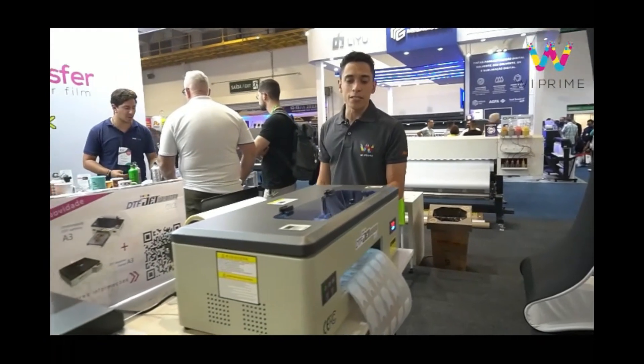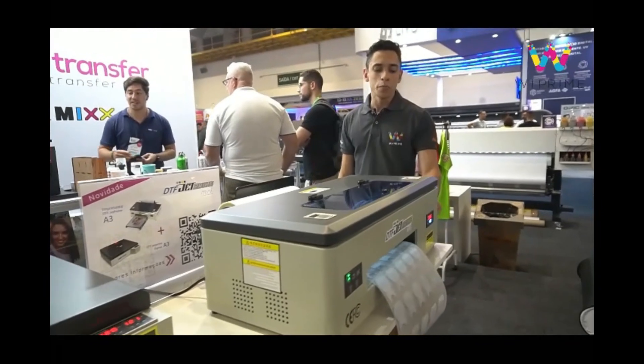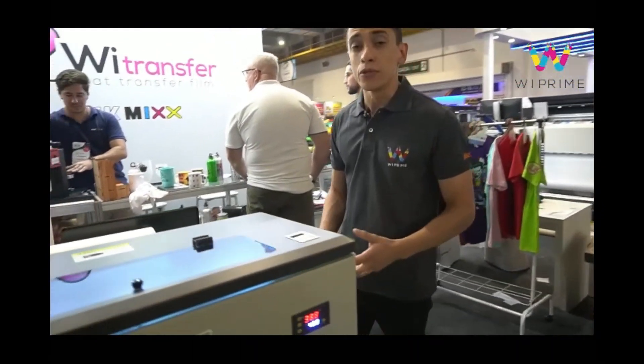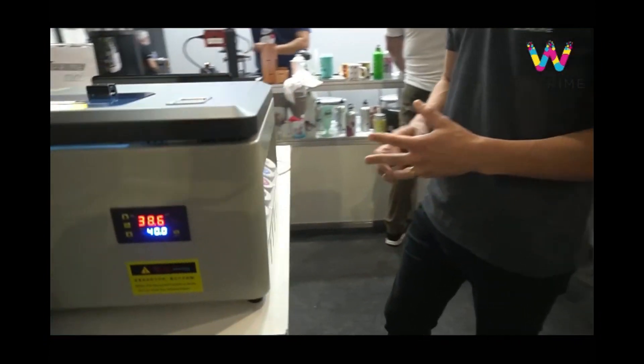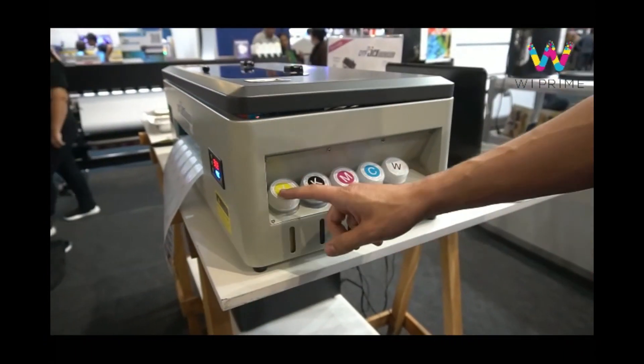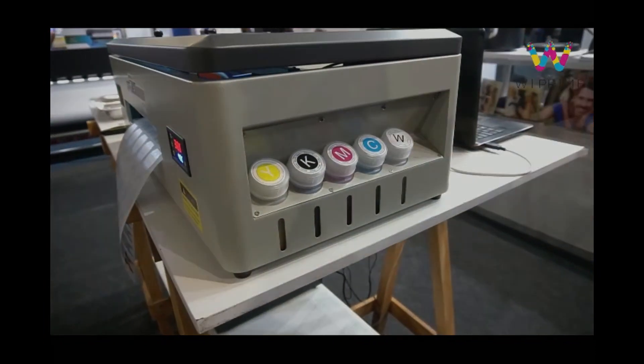This machine also provides sub-tanks of ink, allowing you to print for extended periods of time without the need to constantly refill your printer with ink. The ink comes in a variety of colors, ranging from semi-quick colors to pure white.